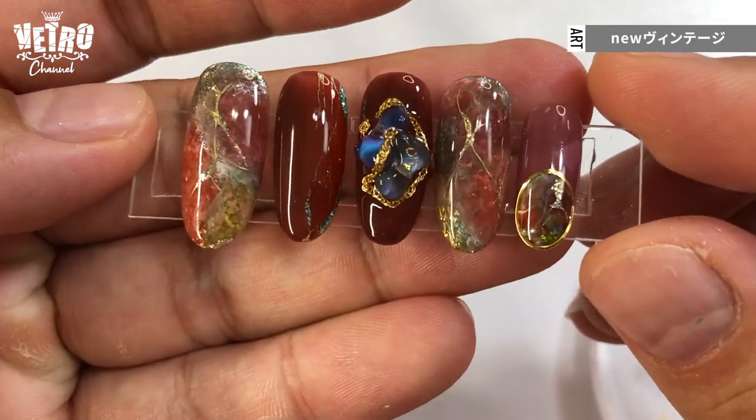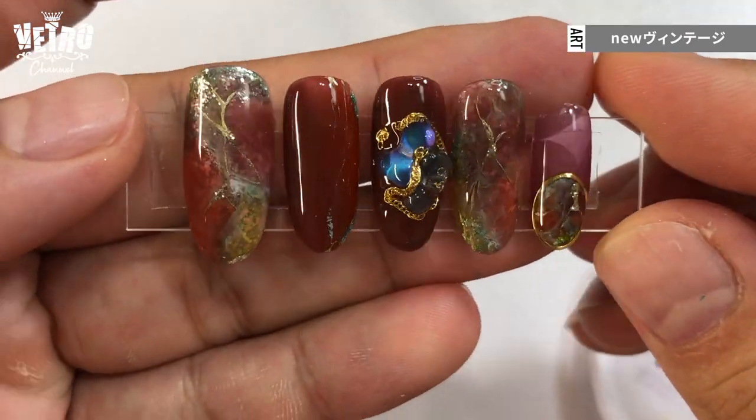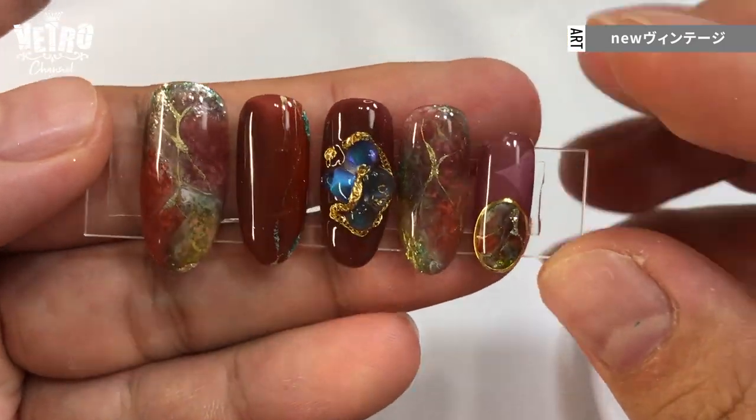Hi there! I'm Vetro's art director, YuYu! These are Bella Forma's November new release, Vintage Bar Collection colors. This is the design I'm going to show you today. I named it New Vintage.